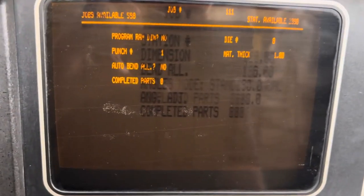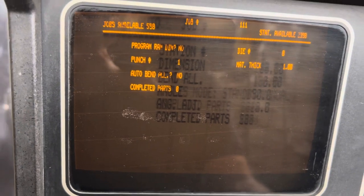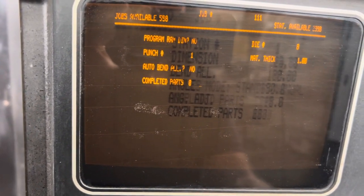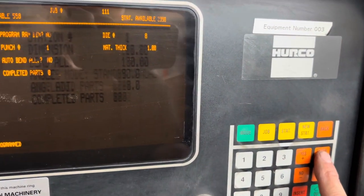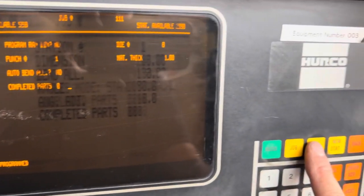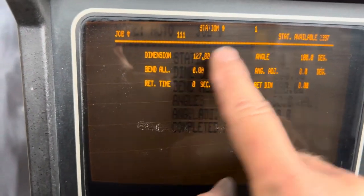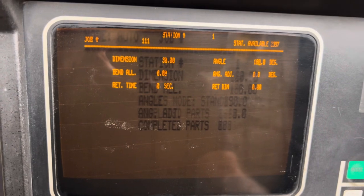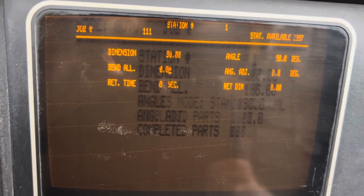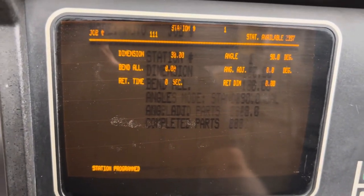Then we've got Auto Bend All — this is really whether you want an inside dimension or an outside dimension. I'm going to say inside dimension, so Auto Bend All: No. Enter again. Complete parts — if you'd already done 5, you could put 5 in there and it would count up from there. Press enter. That comes up with job programmed. Move to Station — this is our first bend, station 1. Put in our dimension: 30mm from the centre of the V. Come across to our angle — it's showing 180 degrees, change that to 90 degrees. Press enter. Bend allowance, angle adjustment, retract time, retract dimension — come to those later. Station programmed.